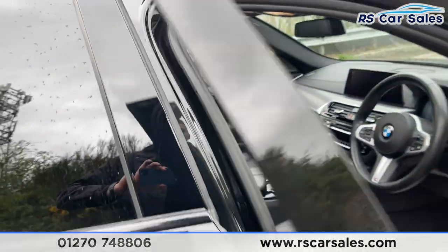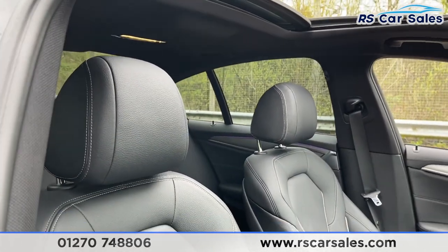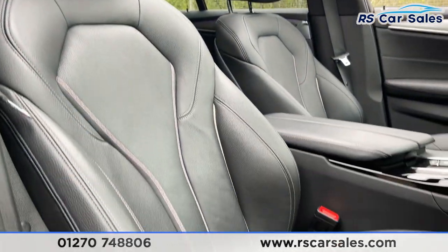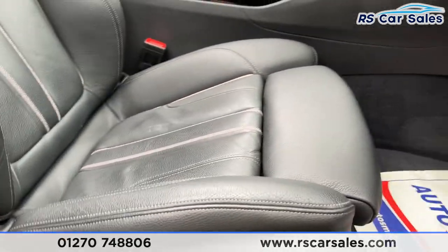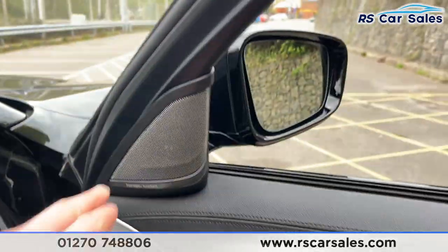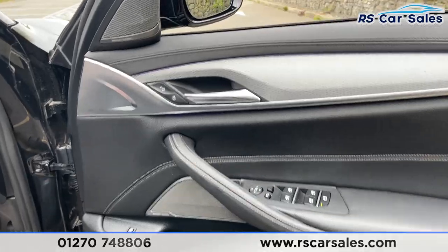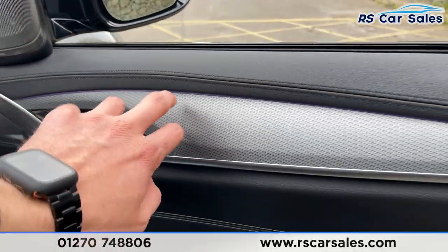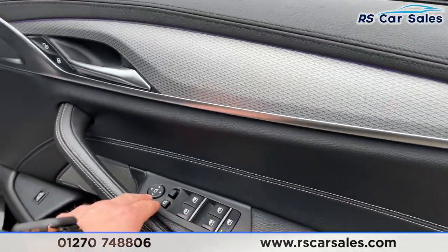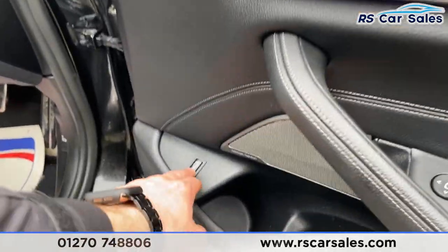Coming to the front, we've got that same full leather interior with incredibly comfortable seats. Both front seats have electrical adjustments on their sides. You've got the Harman Kardon sound system in the front, more fantastic-looking trim, ambient lighting, electric power-folding wing mirrors, electric window controls, and a boot release button.